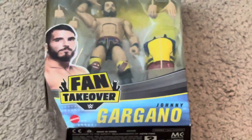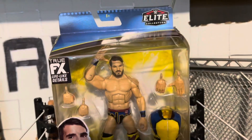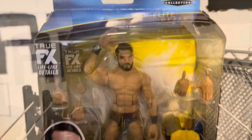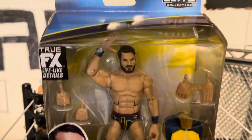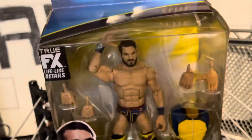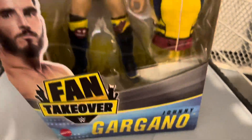What's that noise? Oh, I think I know what I'm doing now. My package came. Ladies and gentlemen, welcome to Friday Reviews episode 18, and today I actually remember what episode number it is. But being serious, today we have Fan Takeover Series 2 Johnny Gargano.